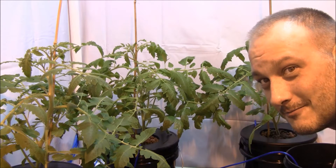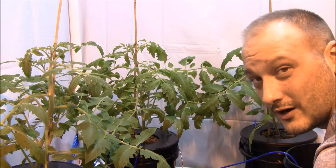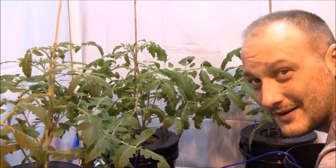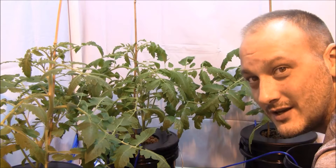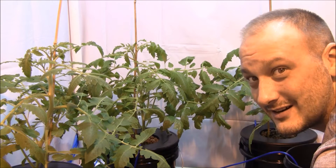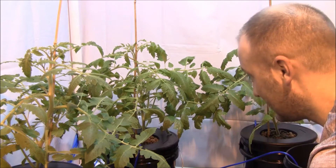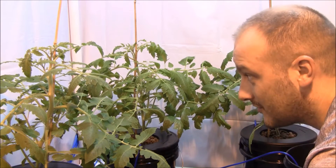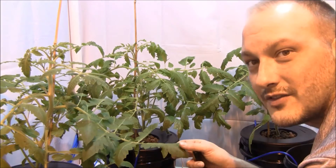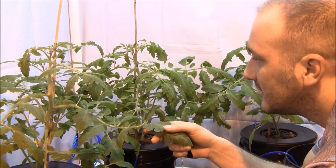Welcome back inside my grow room. What you're looking at is day 30 of my San Marzano grow. If you're just tuning in, flip back a video or two and check out how I set the nutrients up and the bubbler buckets. I put seedlings in that were about two weeks old, so this is 30 days later — January 16 to February 16, 2014. They look really good, getting branched out quite a bit, nice leaf growth, nice green, not rolled up or folded.